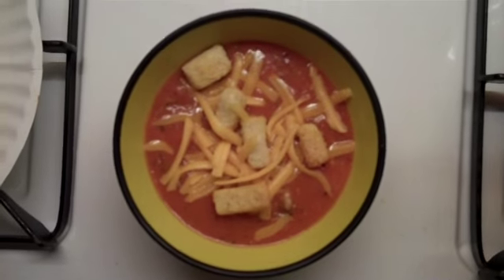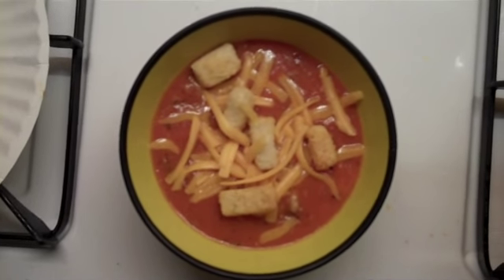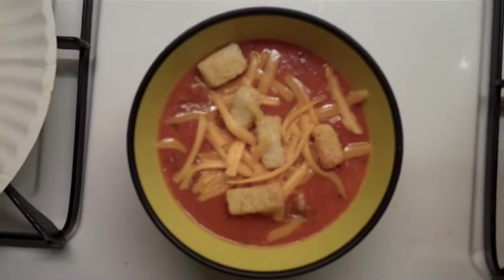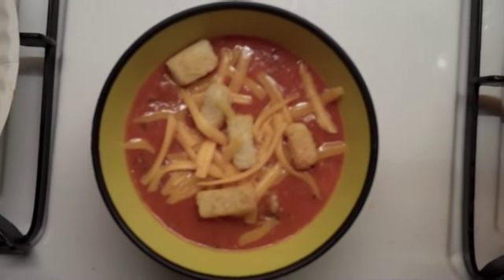Here's the finished soup. This time served Italian style with croutons and a little cheese on top. But if you wanted to go Mexican style, you could use tortilla chips. Enjoy.